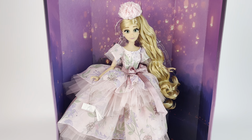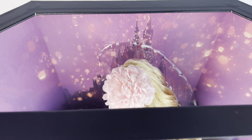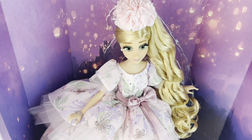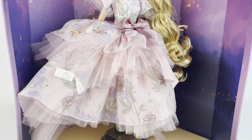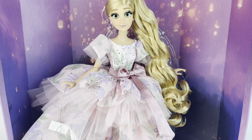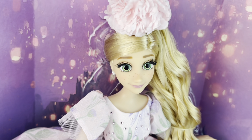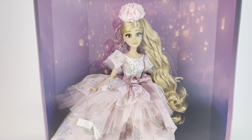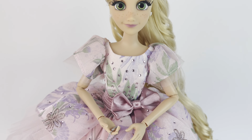Her box is really pretty — the actual plastic has the lanterns on it in gold, which is a nice touch. Before I take her out of the box, I always like to give you a quick look at what she looks like in it, the way she's displayed. The background of the box is the tower with all the lanterns and it's a really beautiful background. Maybe it should have been a little bit darker so she could stand out more, but I think it works. She looks beautiful, pretty much taking up the entire box, and who doesn't love the lantern scene.